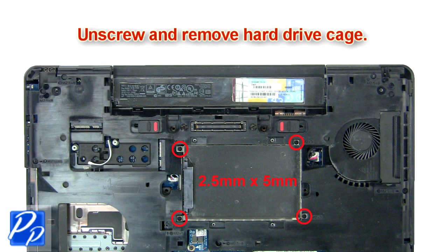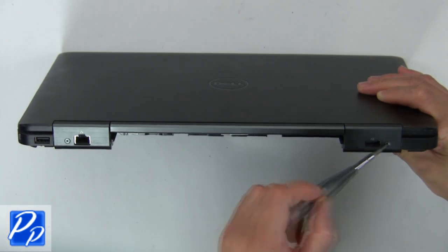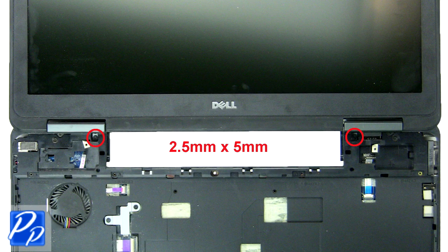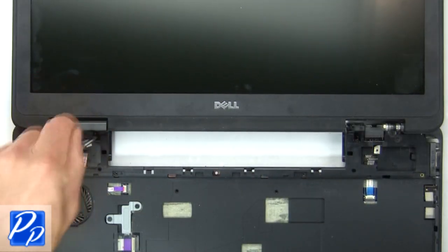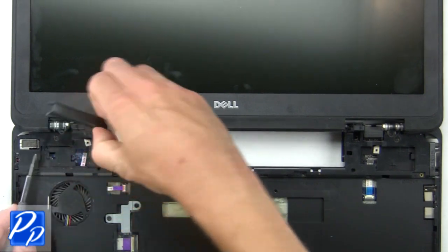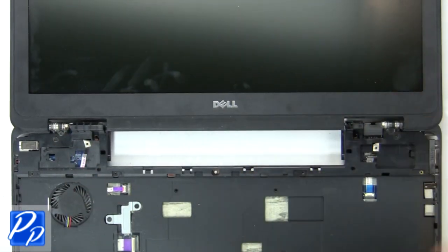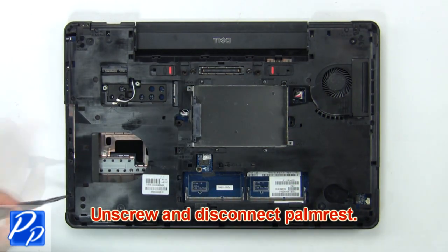Then unscrew and remove hard drive cage. Now unscrew and remove hinge covers. Then unscrew and disconnect palm rest.